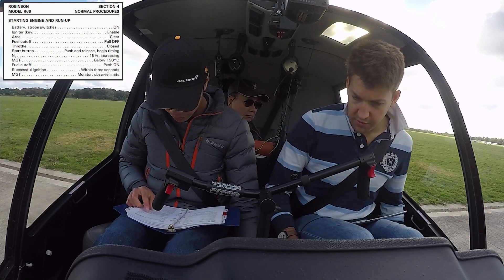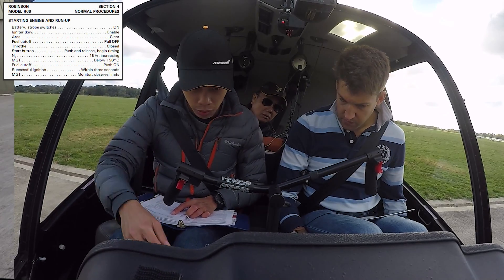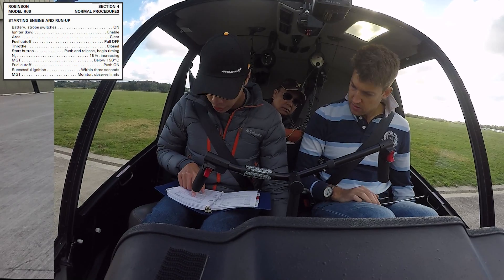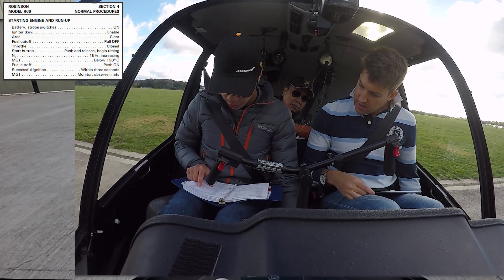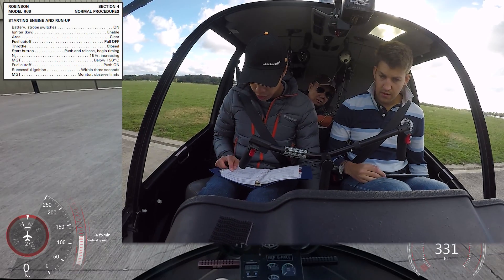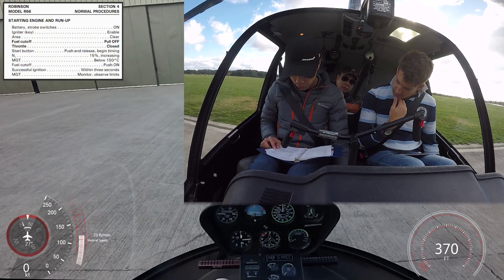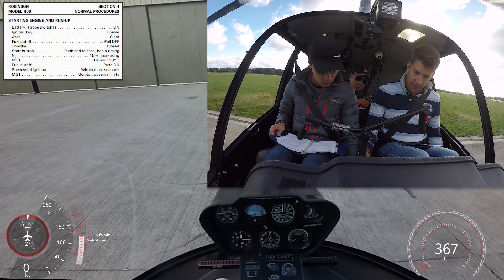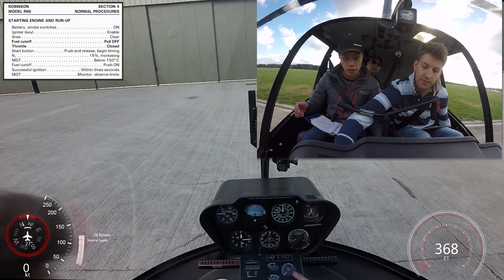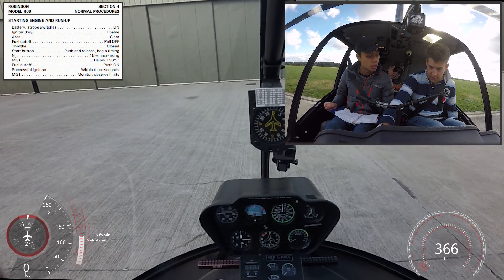Now, the important thing here — let's run through what's going to happen. The fuel cutoff needs to be closed — definitely closed. Then the start: push and release the starter. Begin timing. N1 at 15% increasing. MGT below 150 degrees, then you introduce fuel. Your left hand will be on the starter button. Your right hand, two fingers, will be like this — that means there's no way you can introduce fuel until you satisfy yourself with the two conditions.